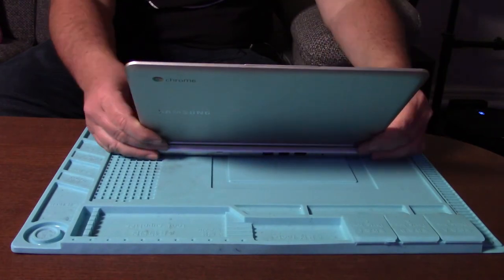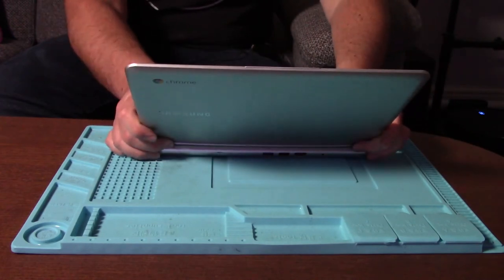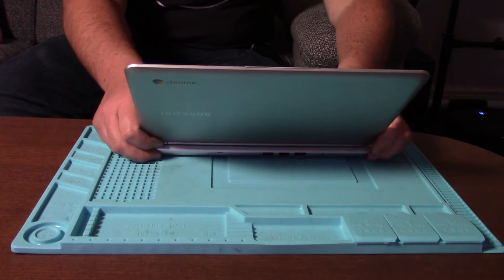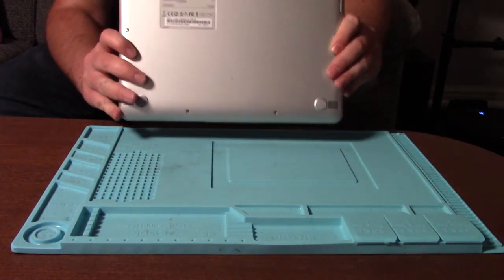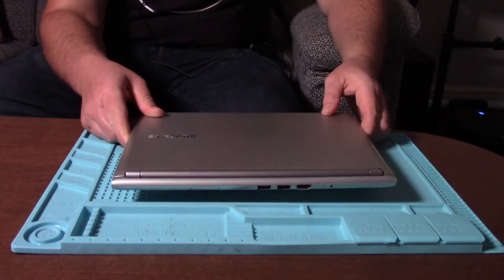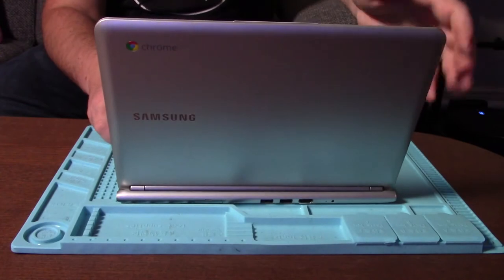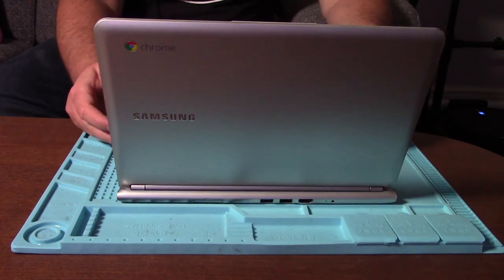It's a bit loose there. Has it got HDMI? Yeah, so it's got HDMI out which I should be able to connect up to the TV and see if it is a problem with the display or if it's a problem with the actual Chromebook itself.